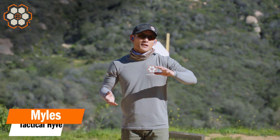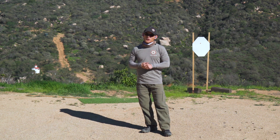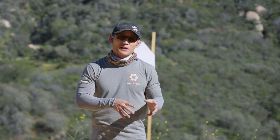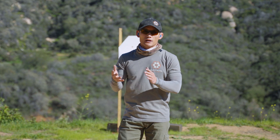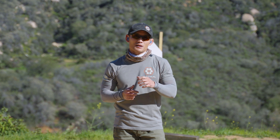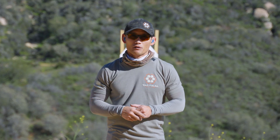Hey guys, Myles here at Tactile Hive. The last two or three weeks we've probably been off schedule with our Monday and Thursday dry fire and live fire session, and that was because I was out of commission. So I'm back, everything's good, but today we're going to do dry fire, then Sunday we will do live fire and then next week we'll be back onto our regular schedule. And today what we're going to do is we're going to continue off on the subject of trigger control. If you're interested, stay tuned.